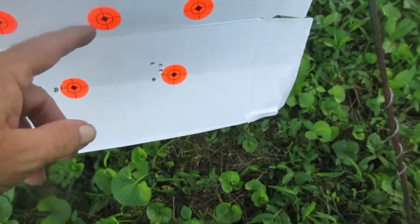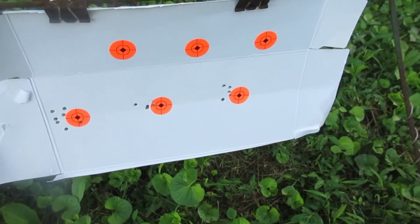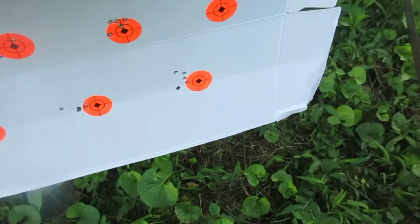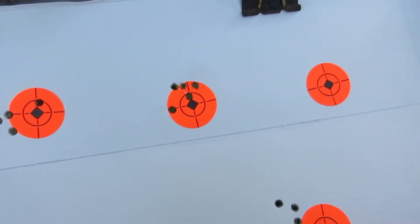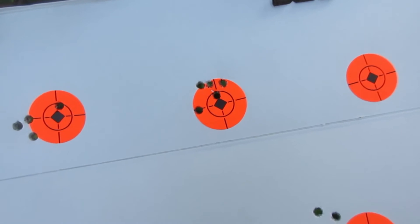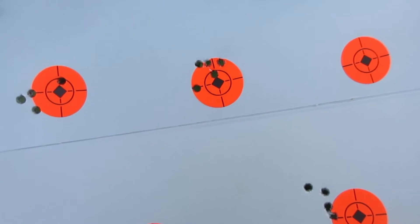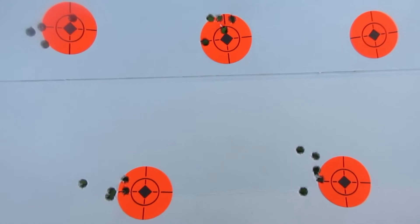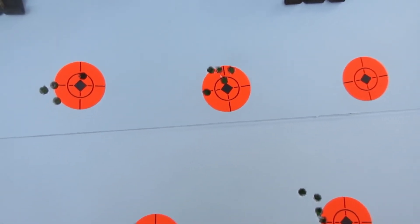I'm gonna shoot these three up here. The wind's picking up — I need to adjust the scope just a little bit since I've monkeyed with this gun. That top center dot there — that's how I had that gun set up when I killed all them squirrels back in the winter. See it right there — that's a good group right there. So that gun don't like the pillar in it. That's getting into half-inch group territory right there with them shots.